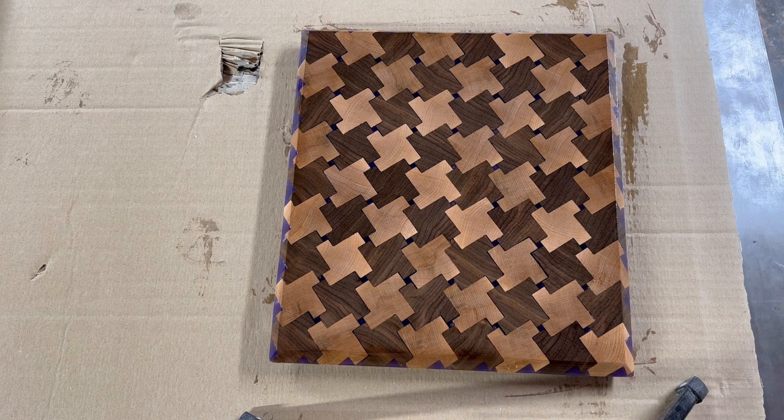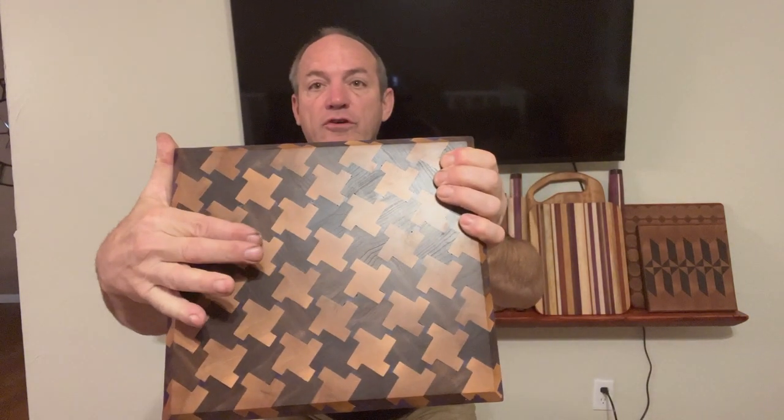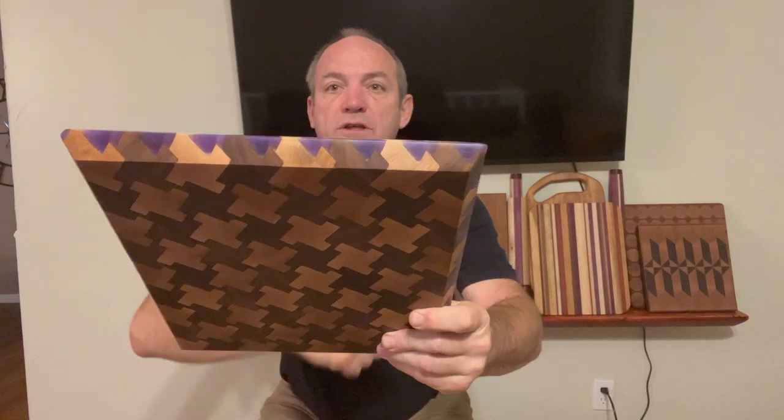Beautiful. It makes the black walnut pop and gives the maple a nice contrasting color. I'll let that soak in for a while and then flip it over and do the other side. Here we are at the end of our puzzle cutting board project — it turned out very, very well. The design is nice, the maple is well highlighted, the black walnut and the edge from where we poured the epoxy has some really interesting shapes. Put a couple of feet on the back of it and this project is ready to go for sale.